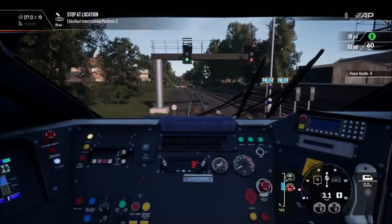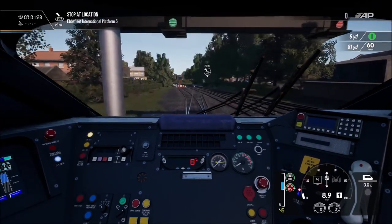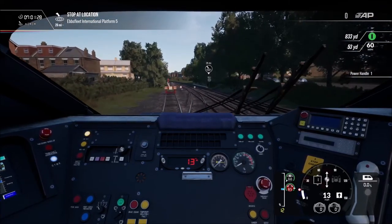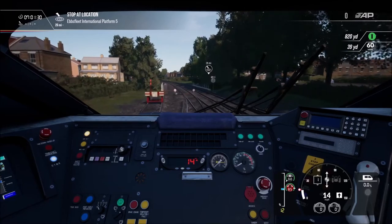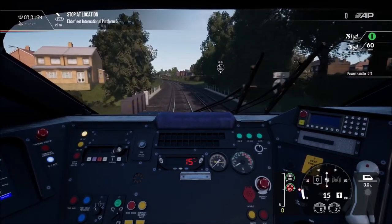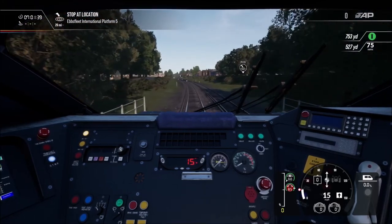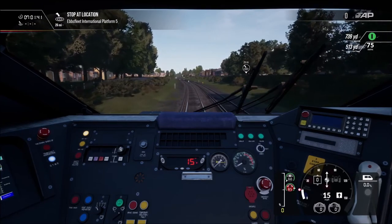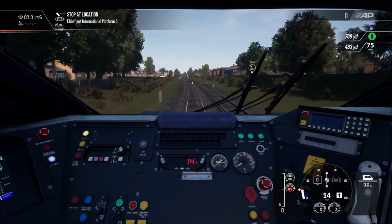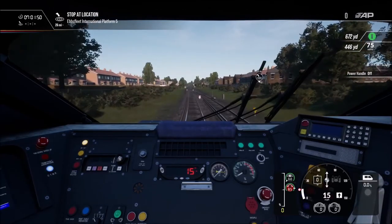So here we are — this is playing on my Xbox Series X and it is really smooth. I have no issues with it at all. The only console it may lag on is the original Xbox One — that may lag a little bit, but it shouldn't be unplayable. It should be about 30 FPS, so it shouldn't be too bad.